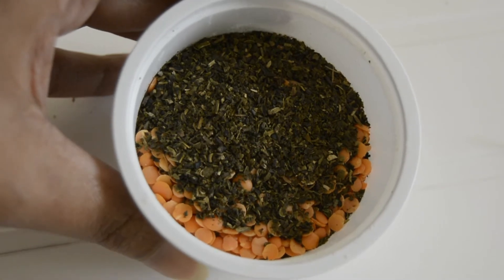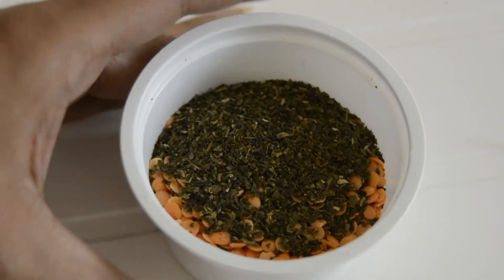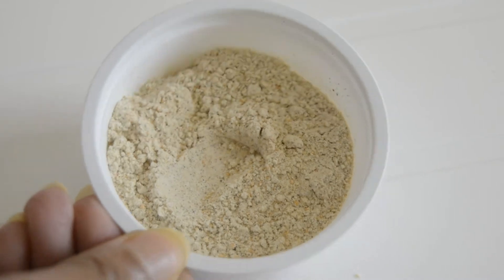I'm going to grind all three ingredients with the help of my mixer grinder. This is how the mixture of all three ingredients looks — it's ready and ready to use.